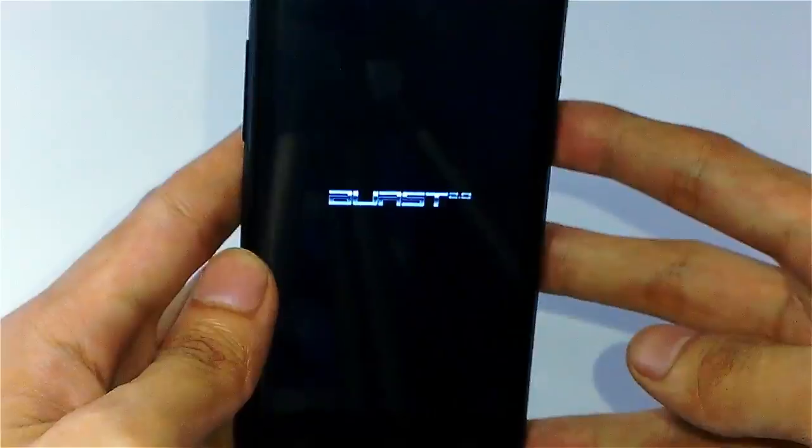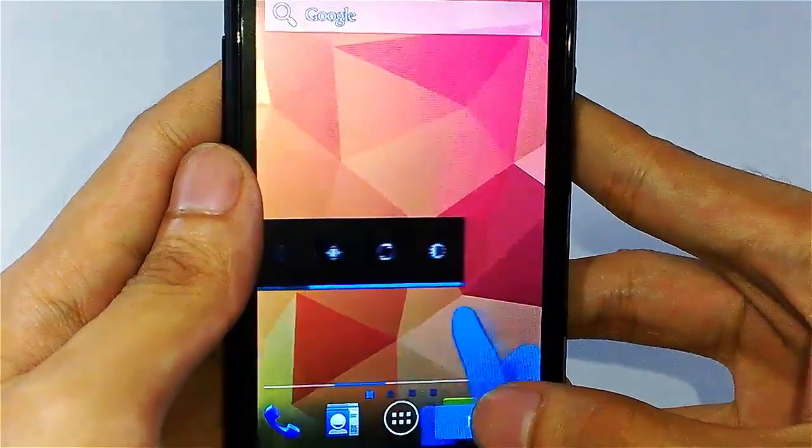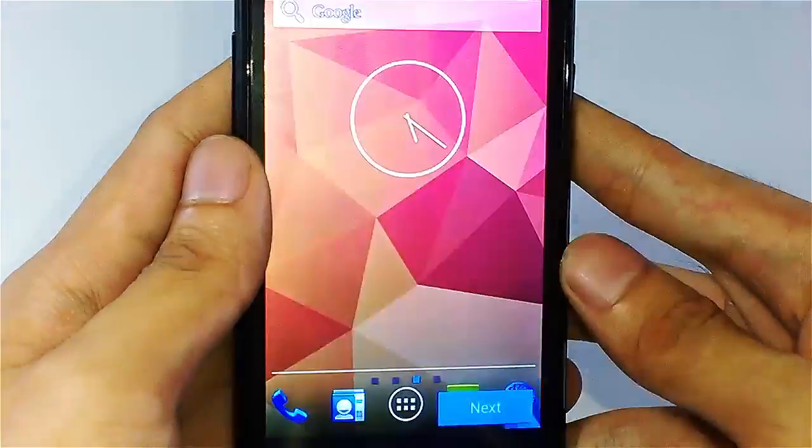Let's boot it up and wait for it to load. On the first boot up, there's a quick guide on how to interact with the phone — just click Next until you get to the Finish button.